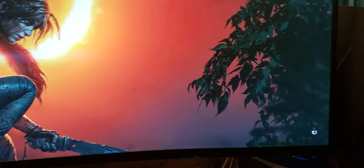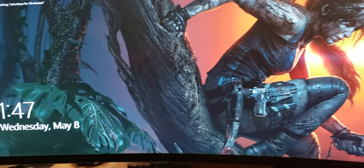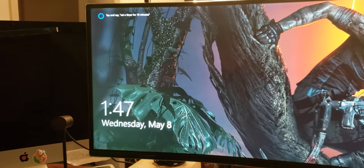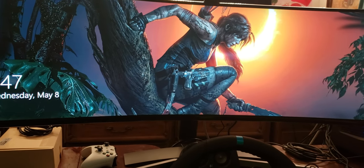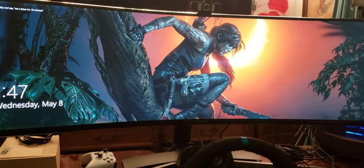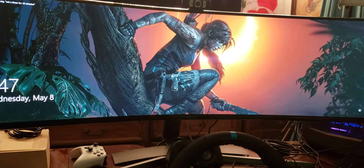Samsung CHG90 Super Ultra Wide Monitor, 32x9, resolution 3840x1080. I've been getting a lot of questions about what type of settings to use for this Super Ultra Wide Monitor. Well, that's what I'm going to do right now.